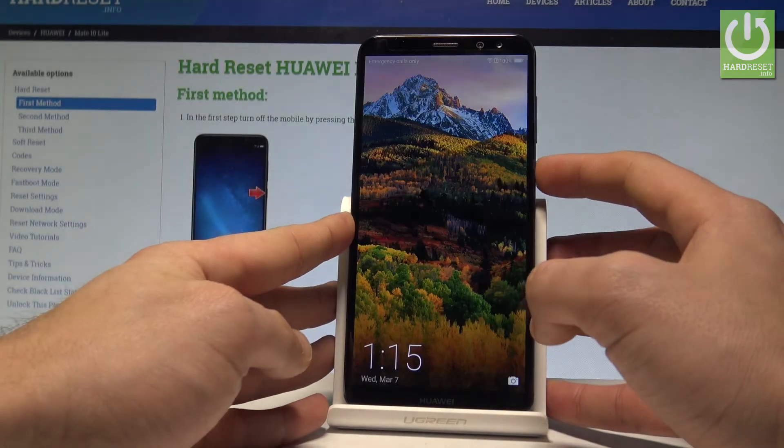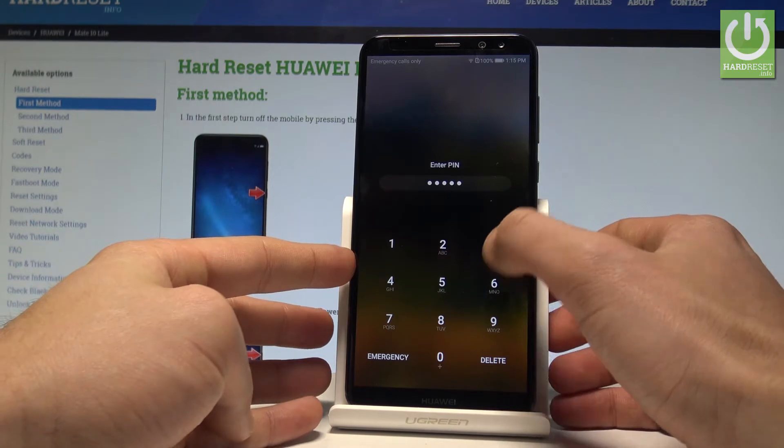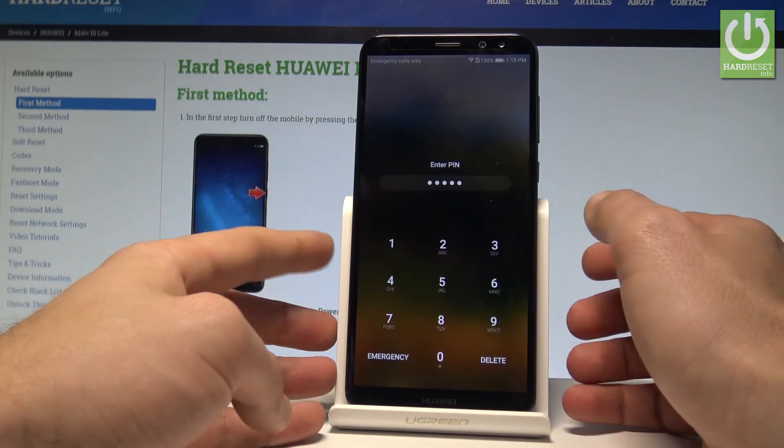Here I have the Huawei Mate 10 Lite. Let me show you how to accomplish the hard reset operation on that device and how to bypass pattern, pin, password, or fingerprint protection on the following device.